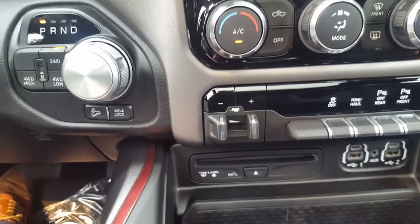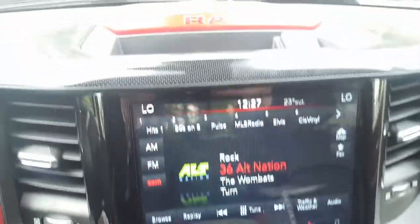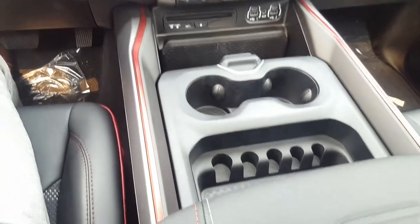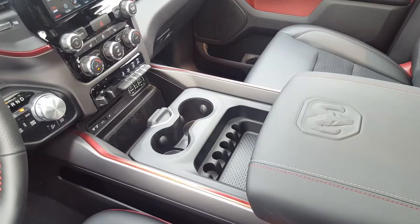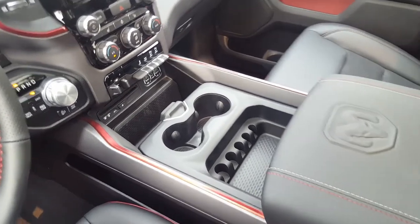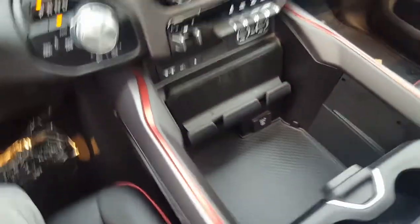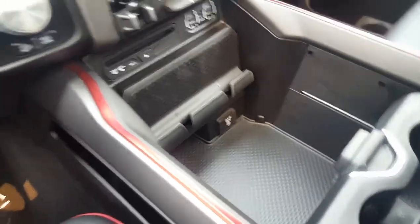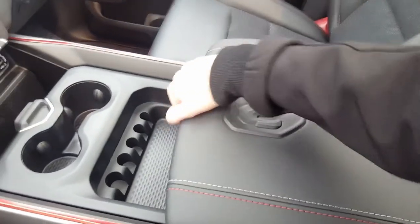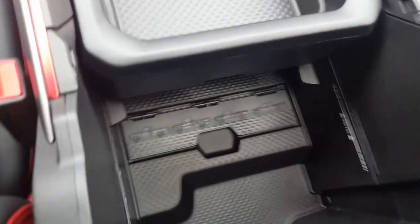You also have your trailer brake, and one thing they've done all over the place is plug-ins. Between all the ones down here, one up top, and a few in the center console, there are tons of plug-ins for all your electronics. The theme with the center console is without a doubt storage — this truck has so much storage it's crazy. You can move the console back for a huge tub of storage underneath with another plug-in, or move it forward to access a really deep center console below.